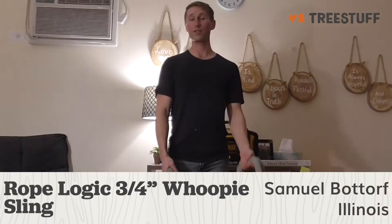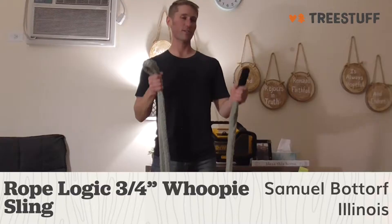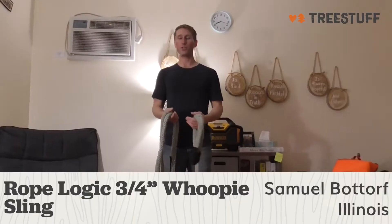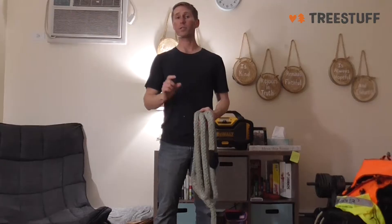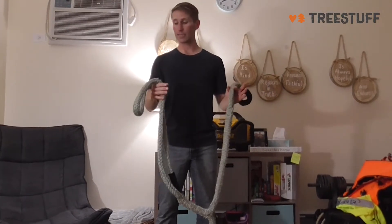Hi, I'm Samuel Bator from Bridgeview, Illinois, and this is a truestuff.com review for the RopeLogic 3/4 inch whoopie sling. So if you've used just a dead eye sling your whole entire life and you want to make things a little bit easier and you want to spend a little bit more money, I would definitely recommend getting this.